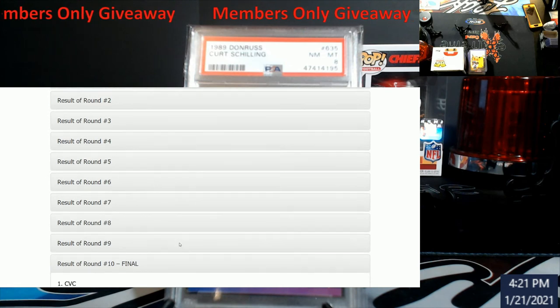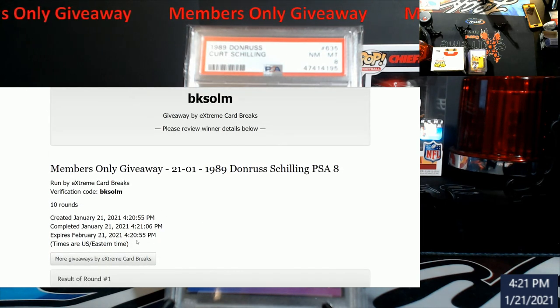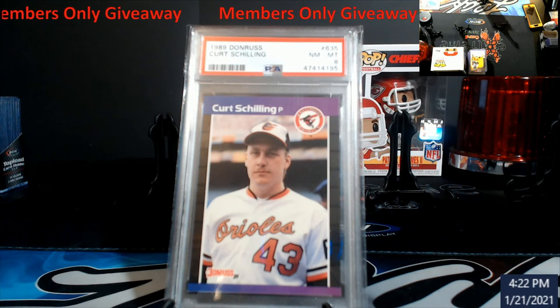You can look at every round, and I'll show that on each one — when it started, when it stopped. It's good for 30 days, but we'll have it on video so anything that goes crazy, it'll be here for proof down the road. Congrats CBC — I will have this out to you, it'll already be in the mail by the time this video posts. I might do these two, three, four, or five times a month, you never know.